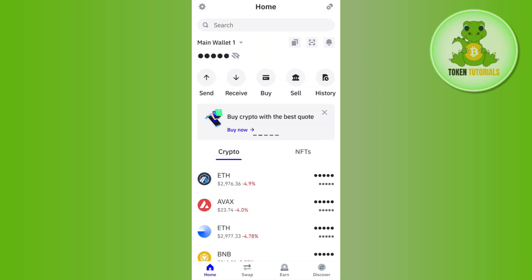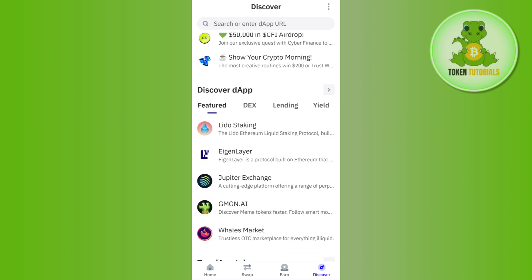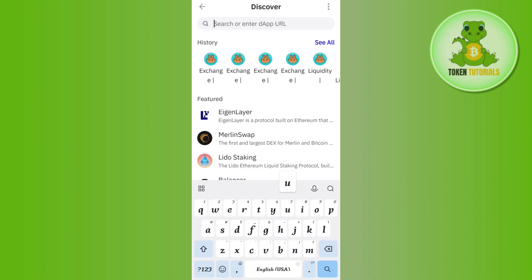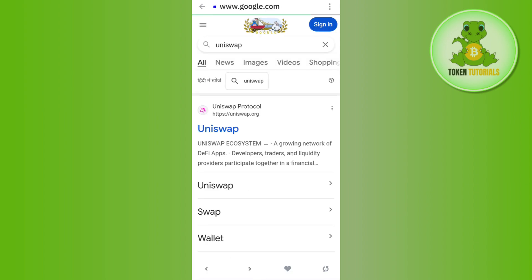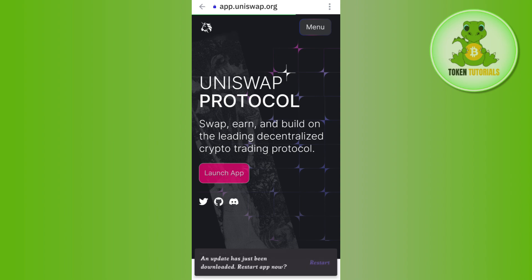Once you have enough Ethereum in your account, you need to tap on the top right-hand corner of the screen. In the Discover tab, tap on DEX. After tapping on DEX, simply search for Uniswap. If you are not able to find Uniswap, type it in the search bar and press the search icon. You will be redirected to Google where you need to select the uniswap.org website.